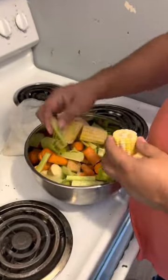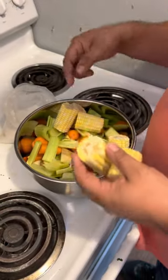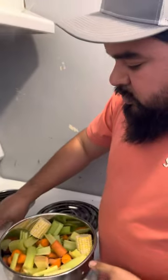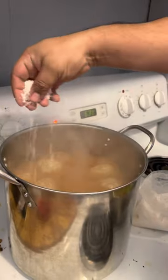Alright, time to add our vegetables. We got some corn, carrots, celery, potatoes, and chayote — we're just going to add everything in there and season it with some Colombian salt.